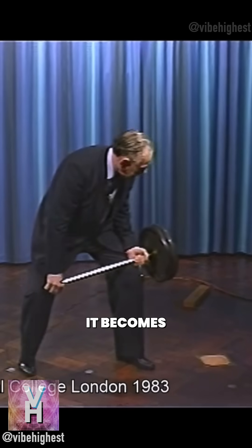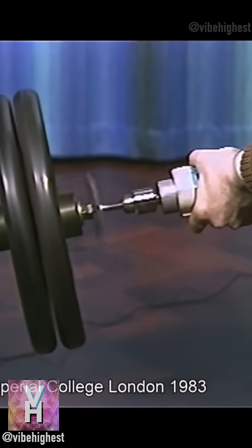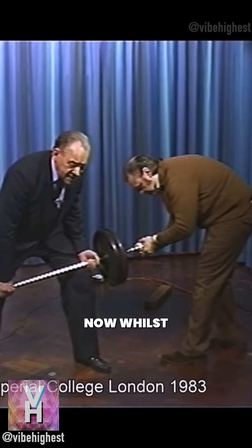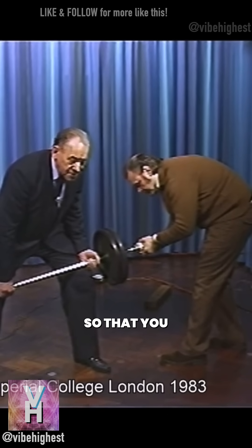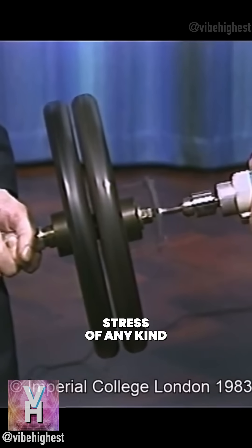When it's spinning, it becomes a live thing. Now whilst I'm lifting it, I'm going to talk so that you can see from my voice that I'm not under any stress of any type.